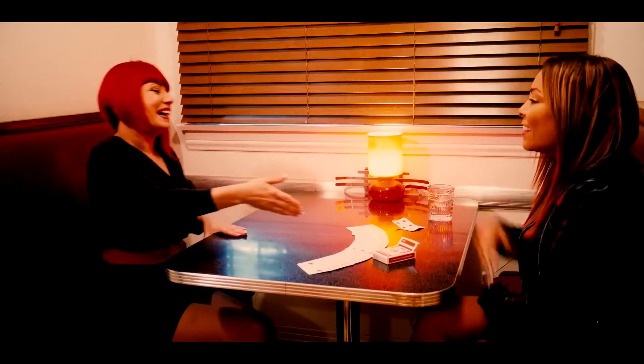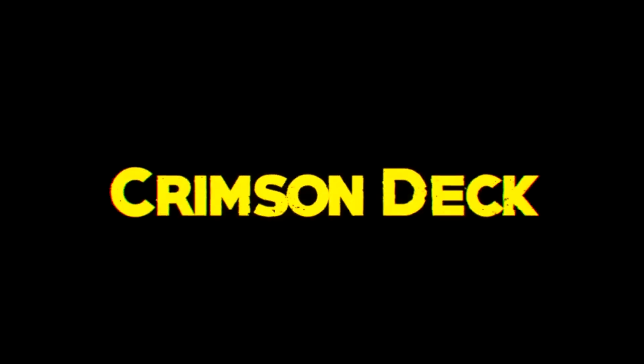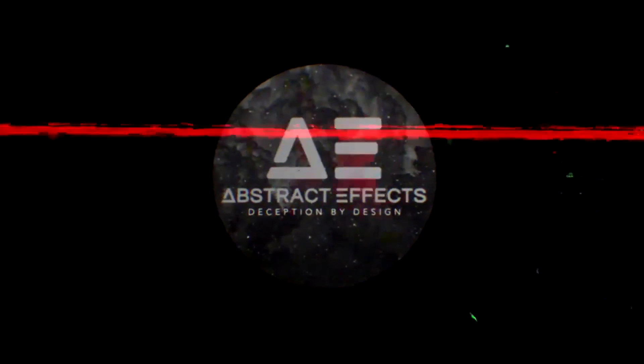The Crimson Deck can be shuffled and handled by the spectator. Hi, I'm Laura London, and this is the Crimson Deck. Abstract Effects — it's in the game.